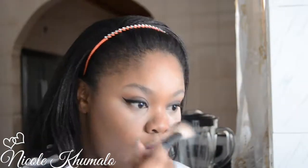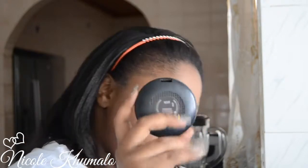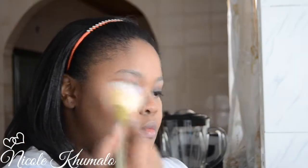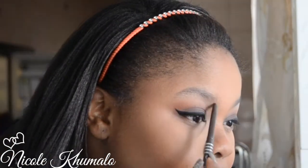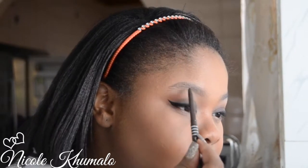Now I'm taking this LA Girl glam blush palette and using the bronzer to set the concealer where I contoured my face, deepening up the color slightly. Then I'm taking my MAC Studio Fix powder in color NC45 on a fluffy Real Techniques powder brush and dusting that all over my face.